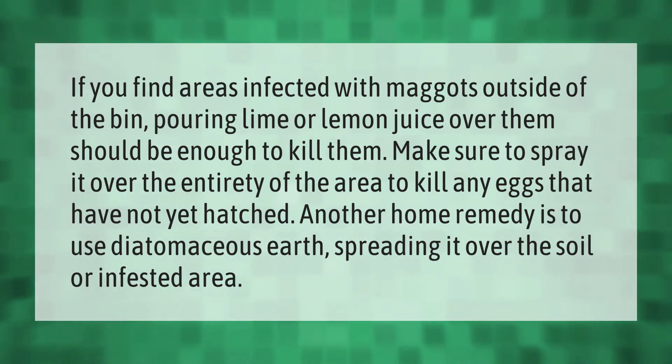If you find areas infected with maggots outside of the bin, pouring lime or lemon juice over them should be enough to kill them. Make sure to spray it over the entirety of the area to kill any eggs that have not yet hatched. Another home remedy is to use diatomaceous earth, spreading it over the soil or infested area.